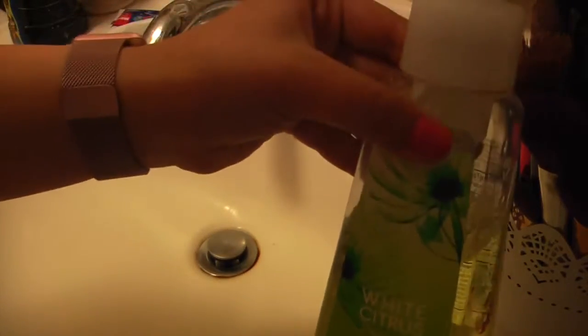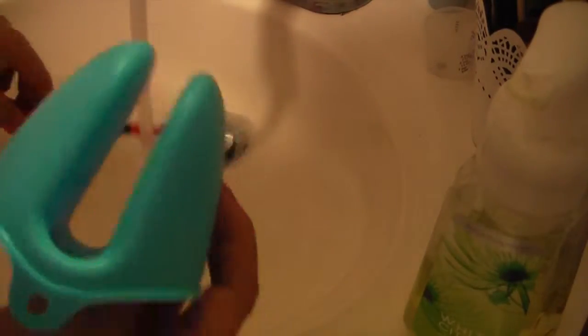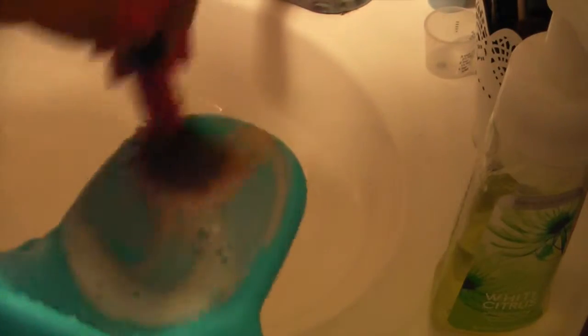So I have this soap from Bath and Body Works. We're gonna start with this brush that is pretty dirty — it's really dirty. What we're gonna do is wet it, spray it, and then just do this motion, and you'll see all the makeup coming down.